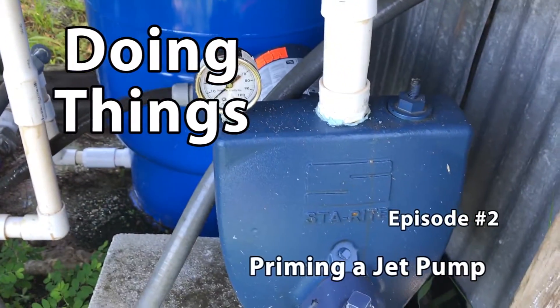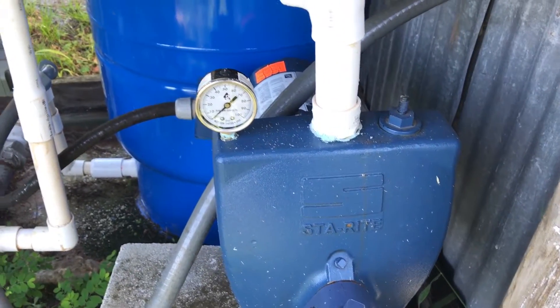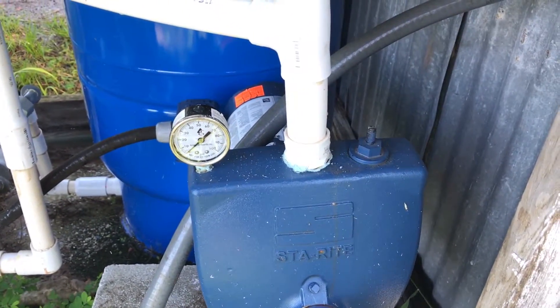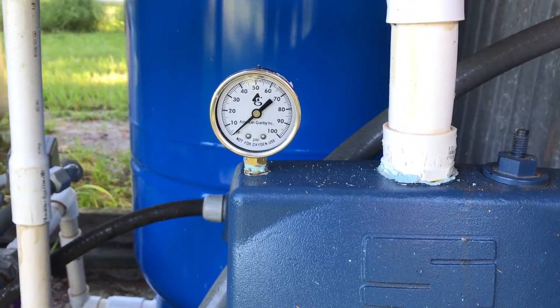So last night the water stopped working in the house. I went up to the well and it was running, but there was no pressure. So I shut it off, assuming that it's lost its prime. Now that I have some daylight, I'm going to hopefully go ahead and fix that.